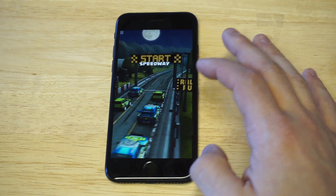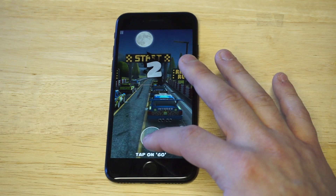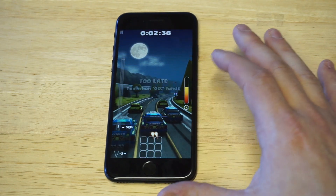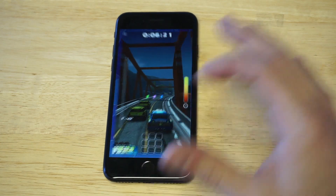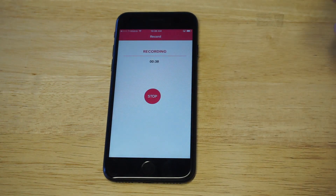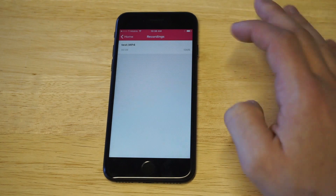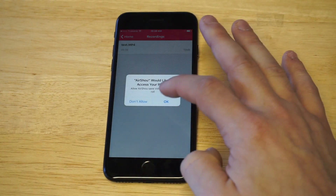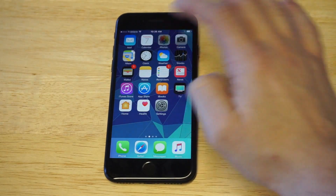I'm just gonna record for about 10 seconds here just to show you guys it does work. Now I'm gonna go back to AirShow — you guys can see that it's recording. When you're done recording, just click the stop option right here, and then you can click the video and save it to your camera roll. I'm going to the camera roll just to show you guys that this video did save and everything's all good.